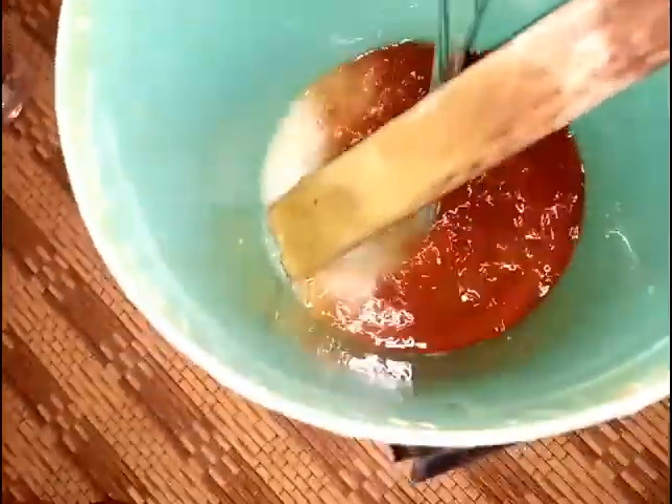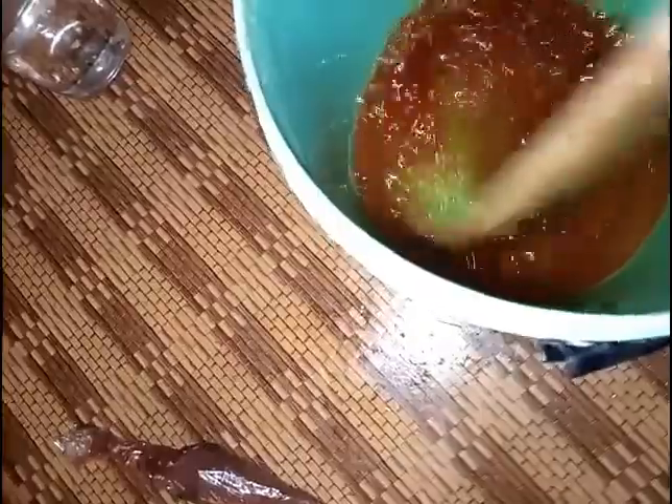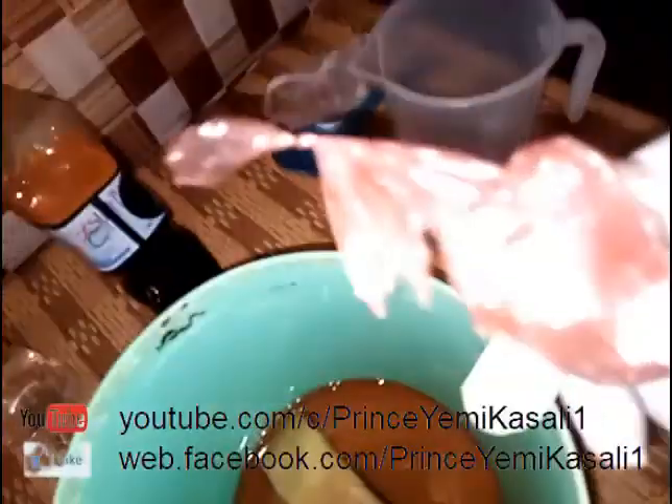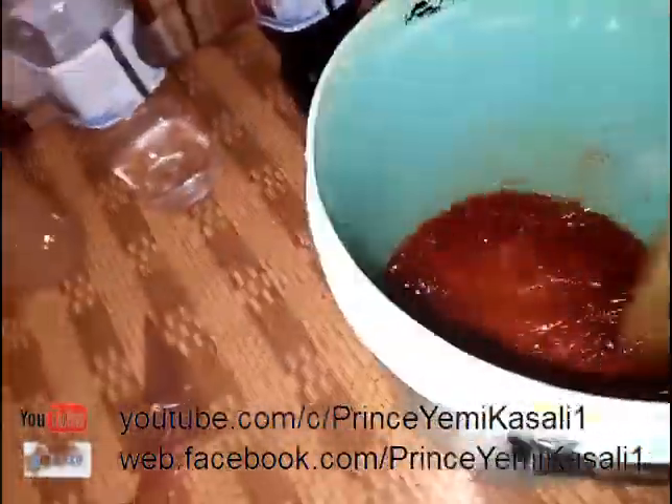I'm adding my water and stirring. We already have our Dettol-like antiseptic disinfectant. The only thing left is to add brown color. The normal color used in branded disinfectants is a light brown. The one I purchased is very dark brown, different from the standard, but that doesn't mean you cannot use it.